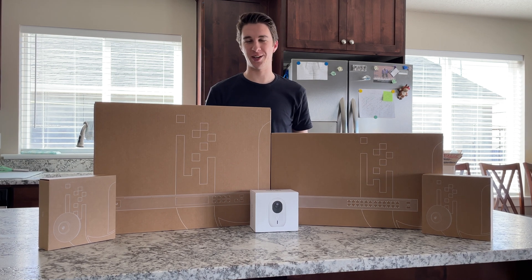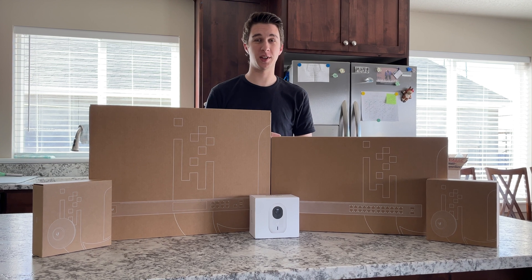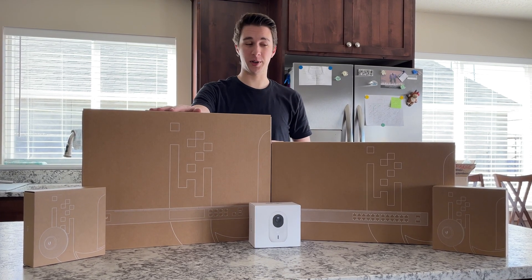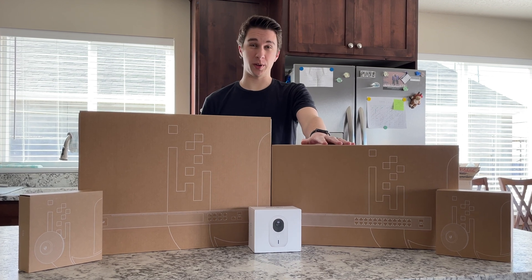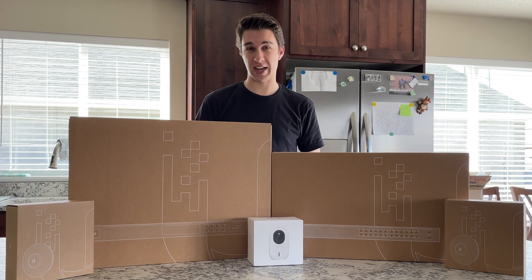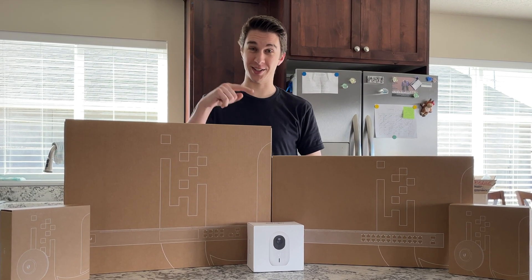What's up everyone? Today we've got a really exciting one. We're going to be setting up my house for internet and we will be using Ubiquiti's Unifi line to do it. I've got the Dream Machine Pro here, the USW 24-port Power over Ethernet switch, a couple of Wi-Fi 6 access points, and one of their brand new cameras that we'll take a look at today. Let's go ahead and dive in.